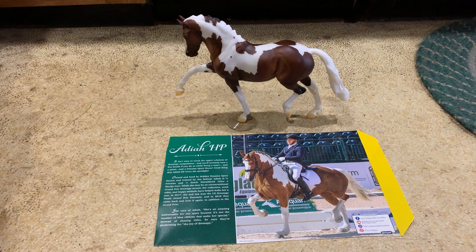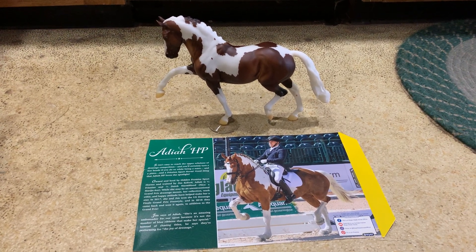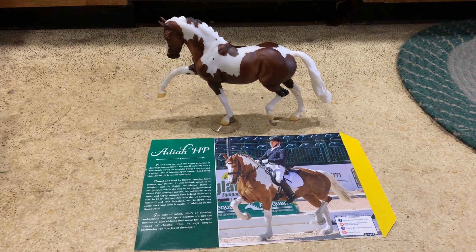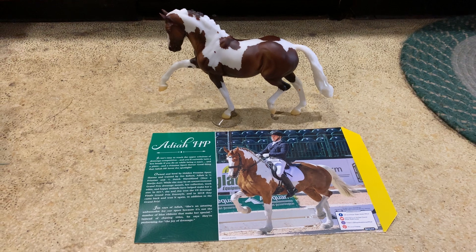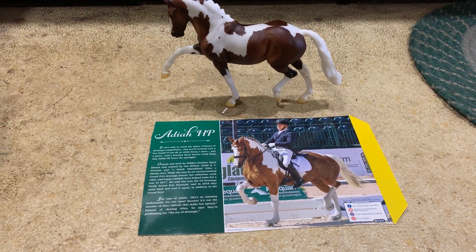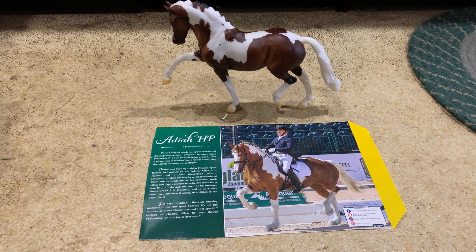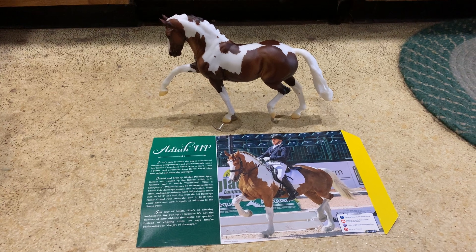I personally really like this horse in real life. She's really cool to watch. I am a dressage rider and I just love watching other dressage horses, especially upper level. But she's pretty cool because I'm pretty sure she's — it says on her card that she's three quarters Friesian and one quarter Dutch Warmblood, which is really neat for the color that she is.